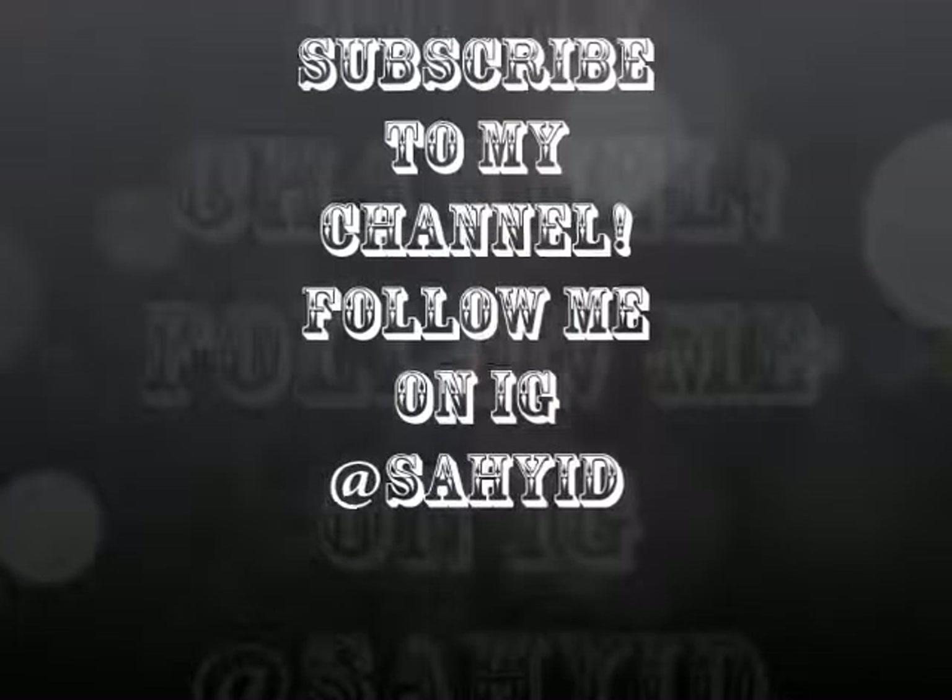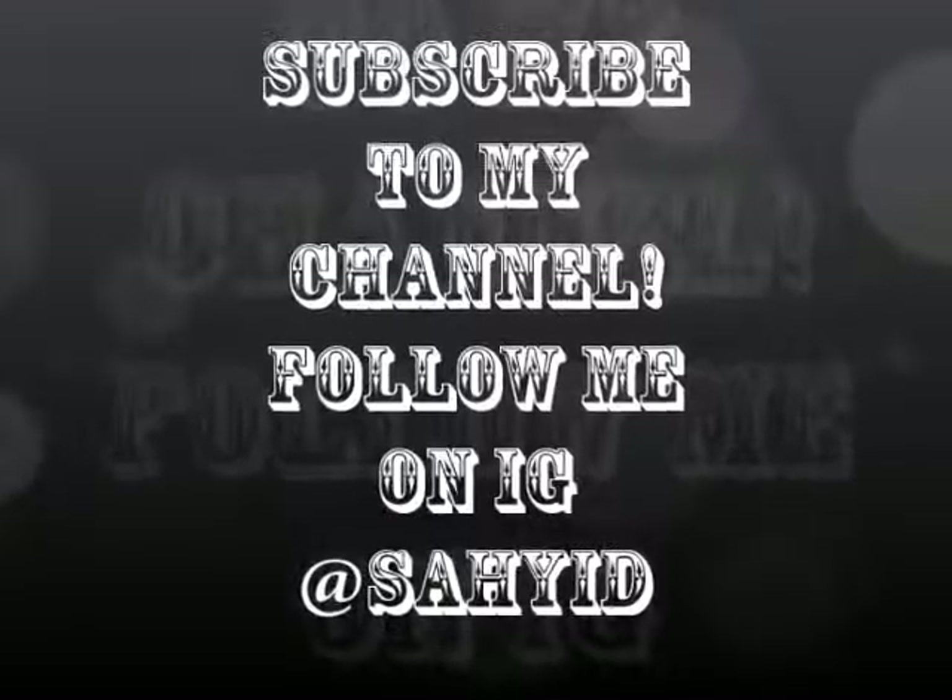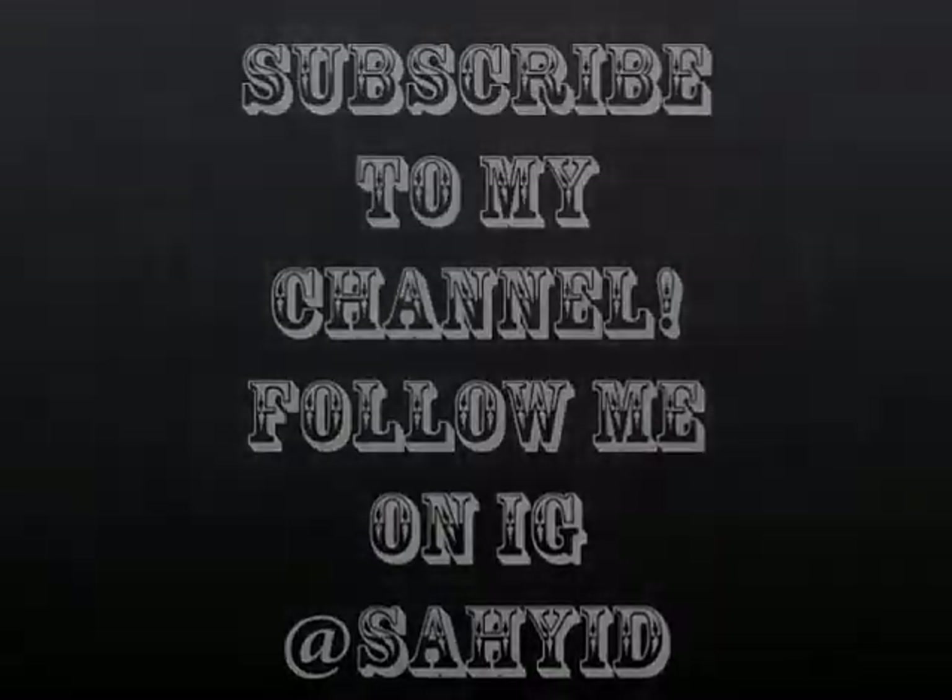If you like this look, please subscribe to my channel. The more support I get, the more of these I can do for you guys — let's make this a regular thing. Thank you so much for supporting me and I look forward to the next tutorial. See y'all!